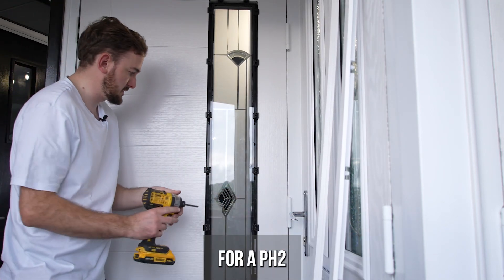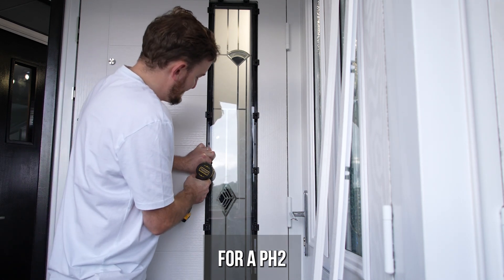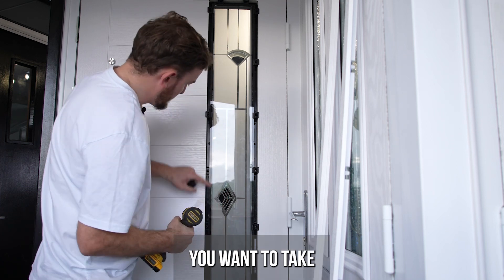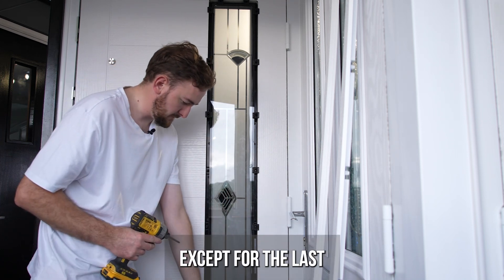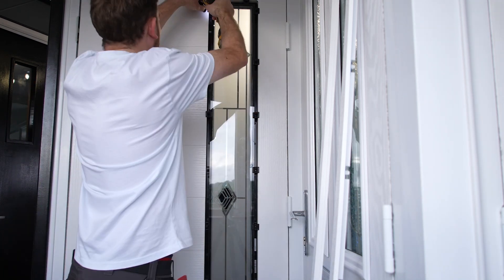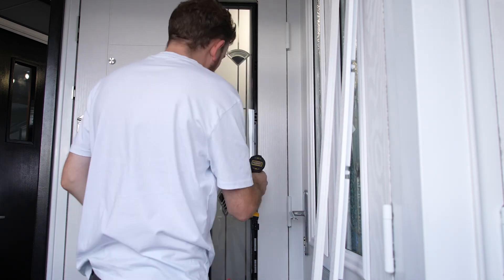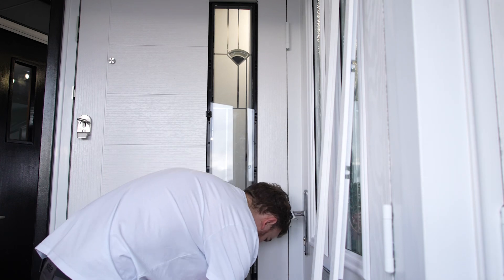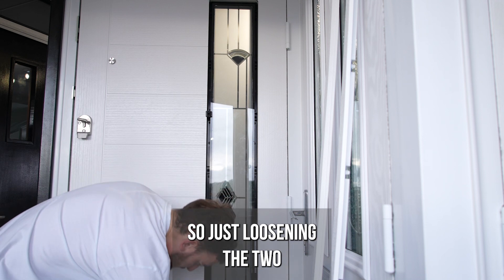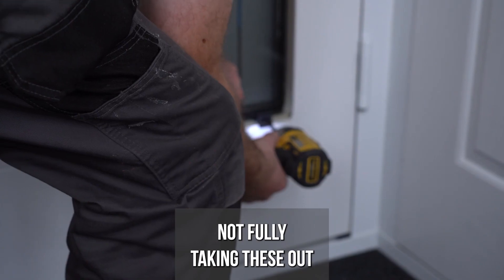Grabbing a long attachment for a PH2, you want to take the bungs out except for the last two at the bottom and then one on the side. Just loosening the two bottom ones off but not fully taking these out.